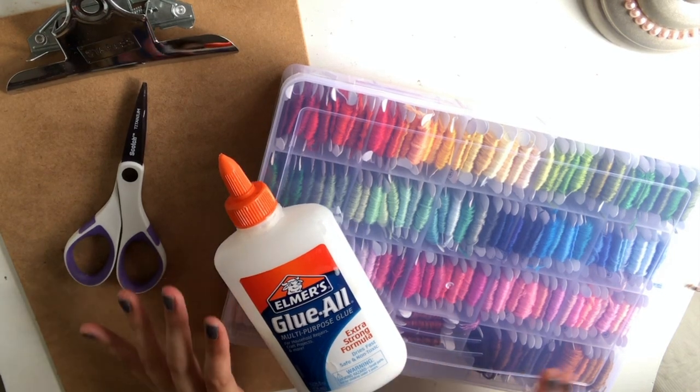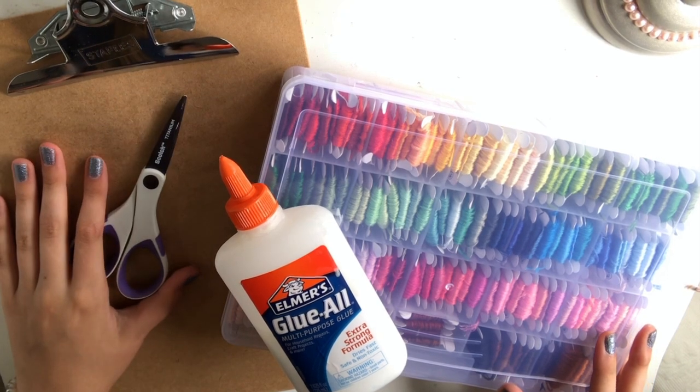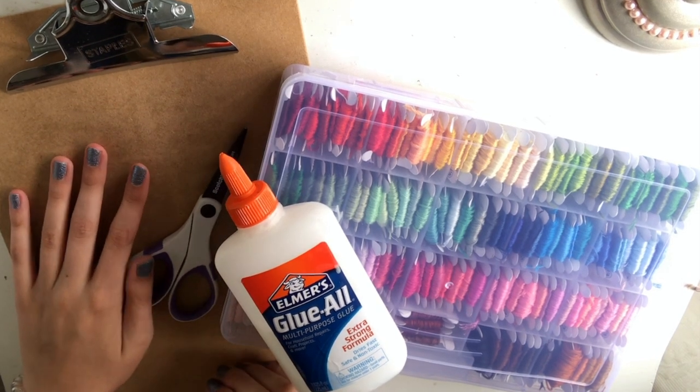To make these bracelets, you're going to need some supplies that you probably already have at home. A clipboard — you can also use some tape to secure the end of your bracelet, but I think that a clipboard is just easier to use, so if you have one laying around, that's what I would do.